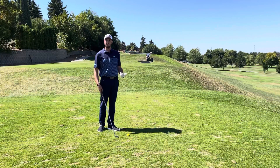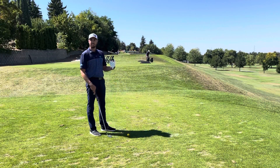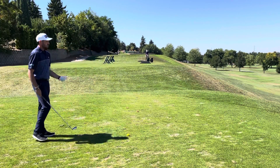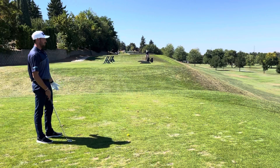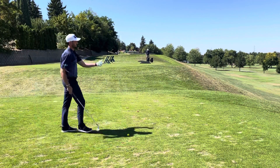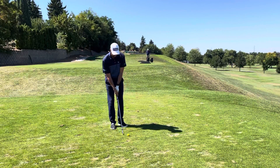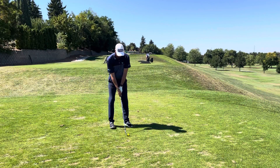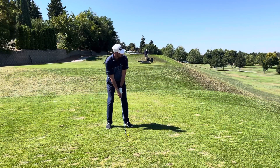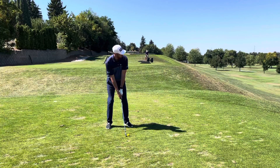So I'll demonstrate that really quick, show you kind of what a practice session should look like if you're practicing with a purpose. I'm going to stand back behind the golf ball, choose my target. Once I have my target, I'm going to address the golf ball just like I would on the golf course. Get set up, ready to go, and fire away.